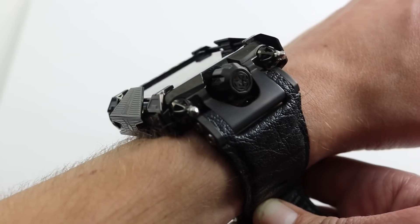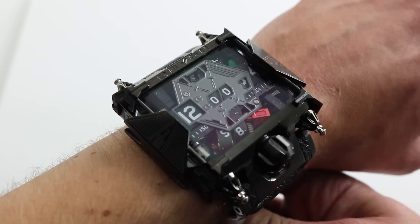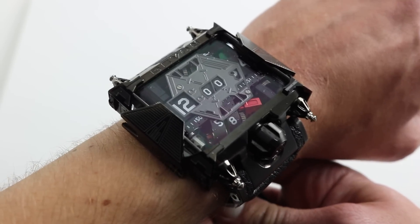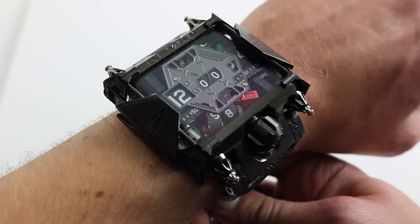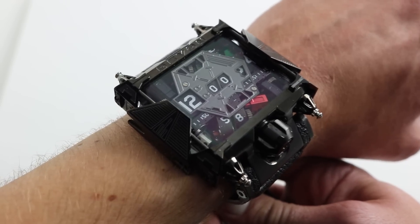Entirely stainless steel with a black DLC treatment, the watch is very substantial. It feels like a premium product, but this is guaranteed to make a Hublot Big Bang, even a King Power, look like a Vacheron Constantin Historic 1955 Ultra Thin. This thing breaks the mold in every way.